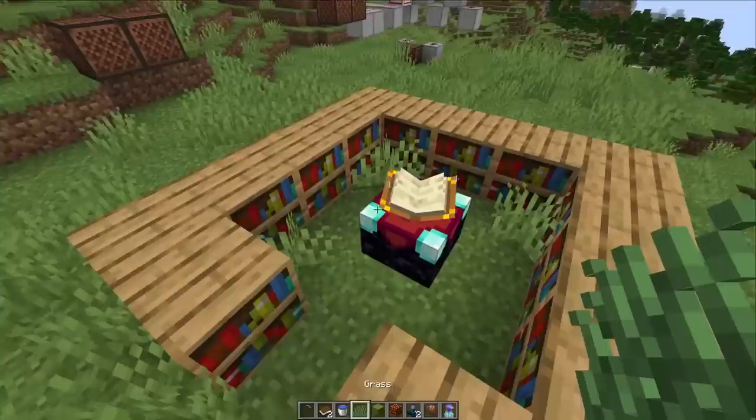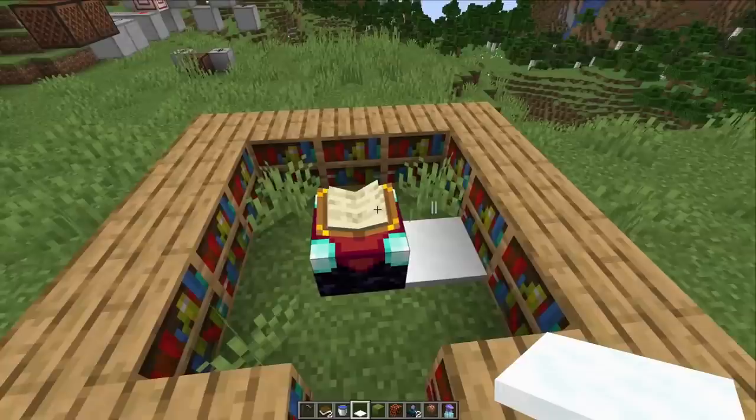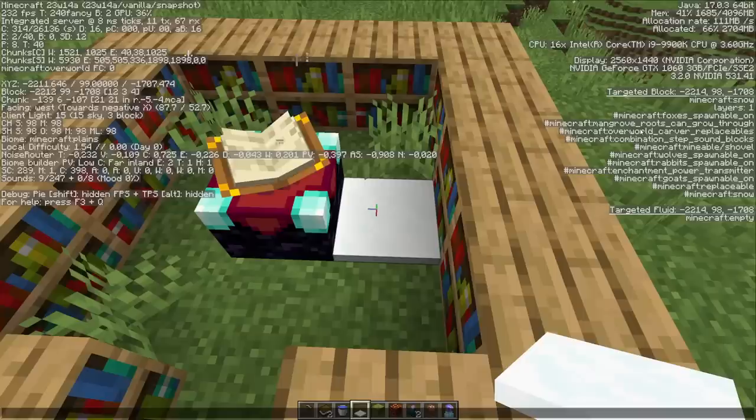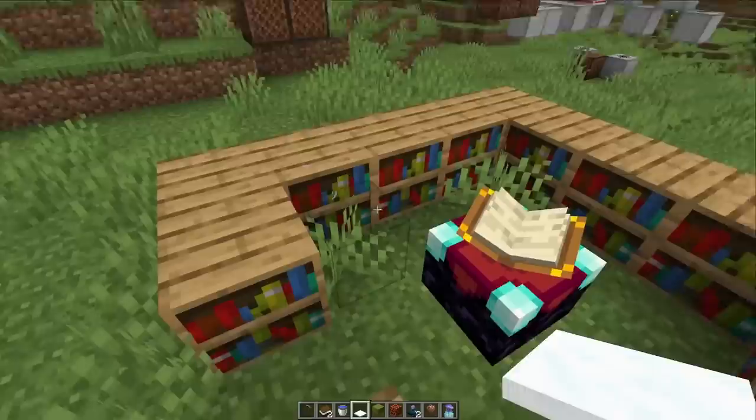This affected pretty much every block except air blocks, so some people were struggling because they didn't realize that maybe a grass block or snow layers would also block the bookshelf. Their enchantment setup would stop working after it snowed and people got confused. This is now fixed because there's a new block tag — the enchantment power transmitter block tag — which applies to snow layers and grass.